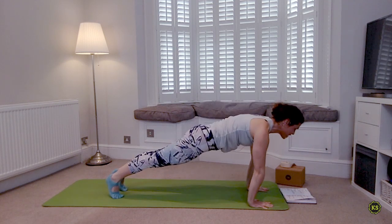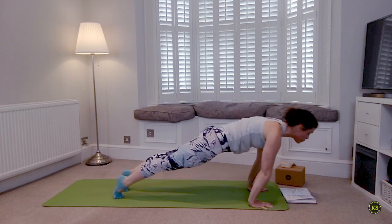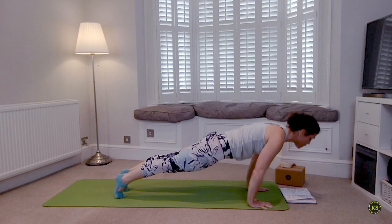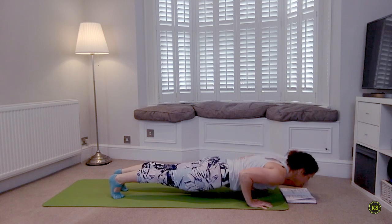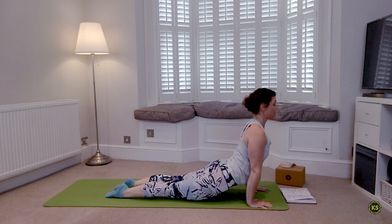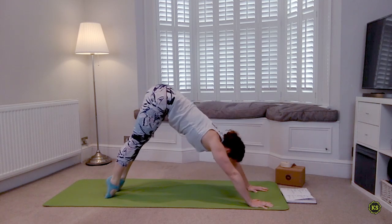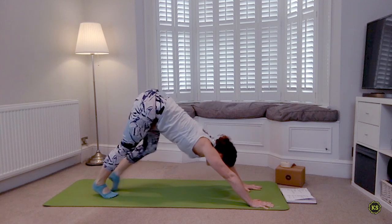Exhale, plant the hands, step or float back into your plank, and take that Chaturanga. When you're ready, drop to your knees if you need to; otherwise shoulders shift forward, elbows bend back, squeeze them in to the sides. Inhale find your back bend — either a baby cobra or an up dog. As you exhale, right back into your downward facing dog.